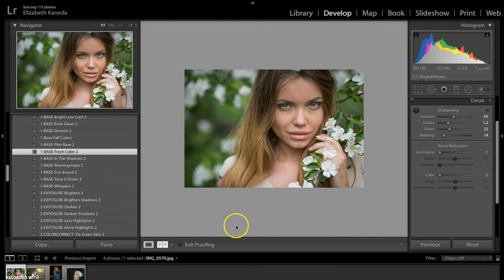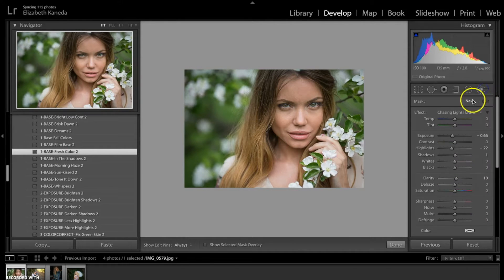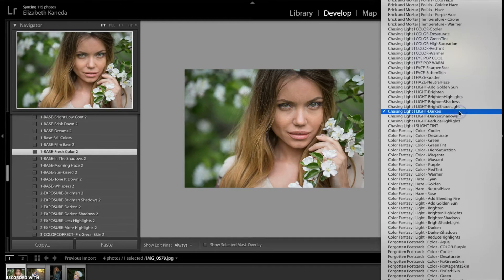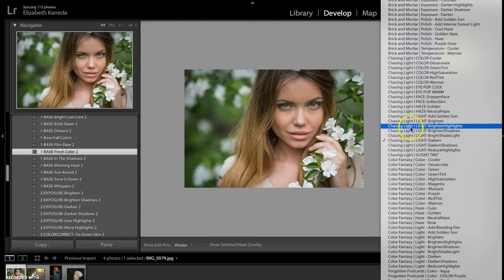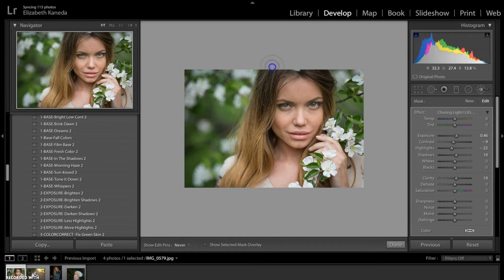Now I'm going to go to my Chasing Light brushes and I'm going to use those to really enhance the detail. The first thing I'm going to do is open my Chasing Light Light Brighten brush. I'm just going to use the brush in a general motion over her face and hair just to add more light to her in general.